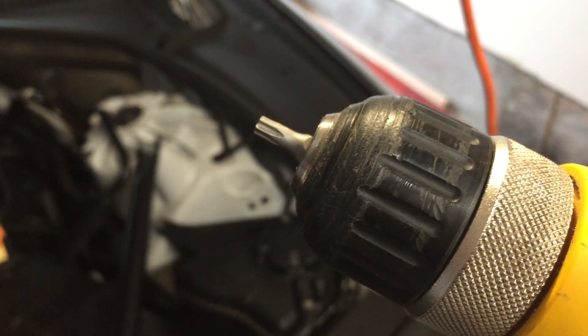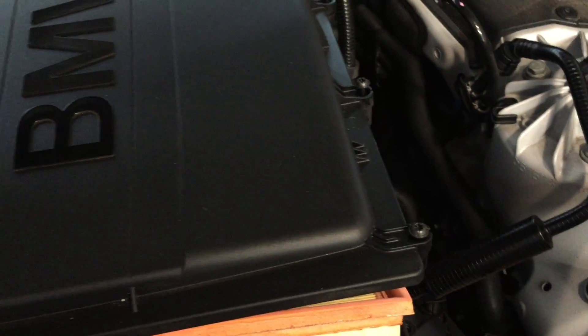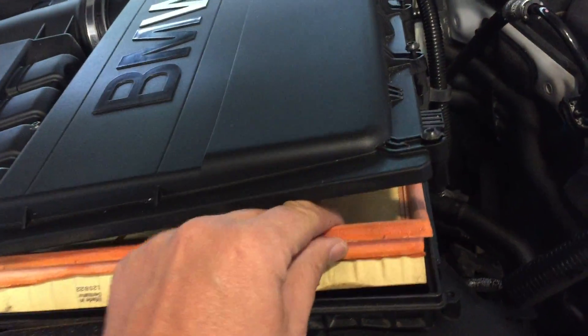You can get that at Home Depot relatively inexpensively. Be pretty gentle with it so we don't damage any of the parts. There are one, two, three, four, five, and six screws to get into. I got this car with about 40,000 miles on it — it's about 48,000 right now.